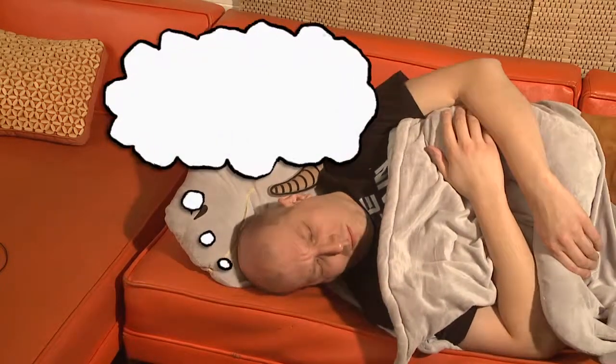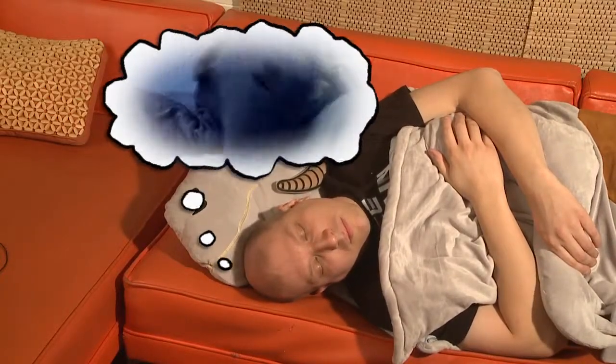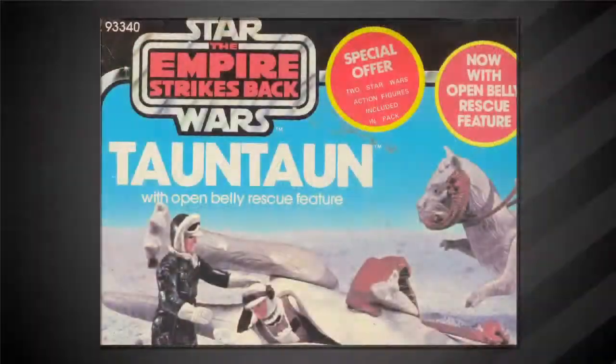I seem to be dreaming of that scene in Empire Strikes Back where Han Solo rescues Luke Skywalker from the cold by stuffing him into this big creature called a Tauntaun.